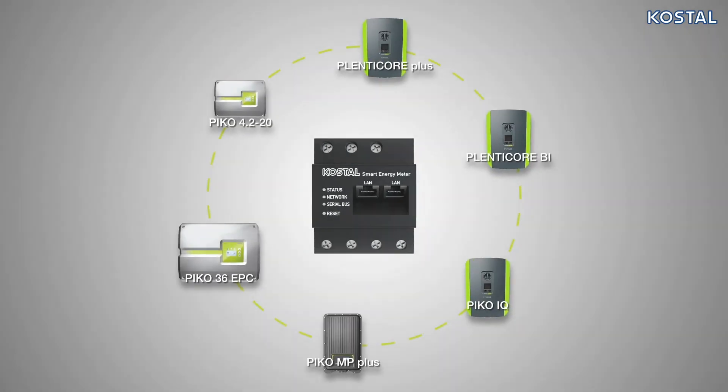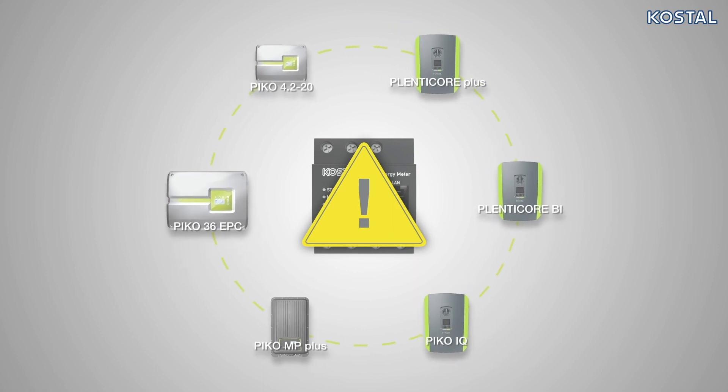Finally, switch on the voltage supply to the Smart Energy Meter, and then the AC fuses of the inverters present.